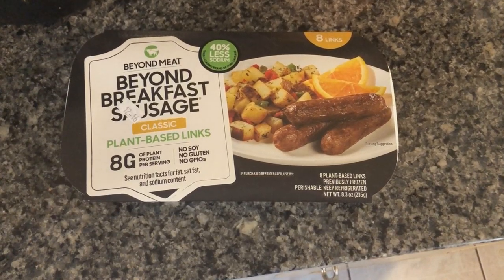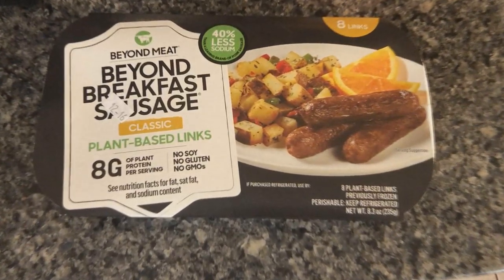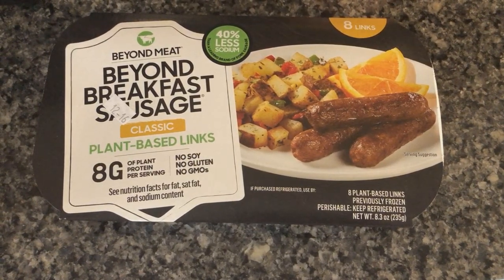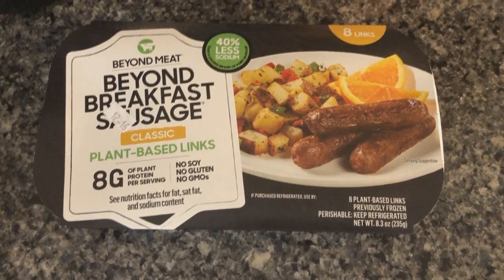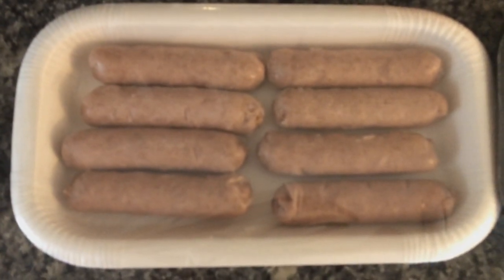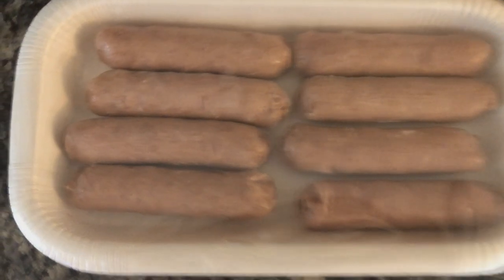What's up guys, I'm back with another Beyond review. This time I was finally able to get a hold of the new Beyond Breakfast Sausage Links. These have been highly anticipated — I've been looking forward to trying these for a while and they finally appeared at my local Whole Foods. Right off the bat I'm a big fan of the packaging; it's very minimal, looks very nice. The sausages themselves pretty much just look like mini Beyond sausages.